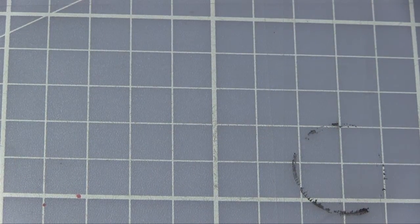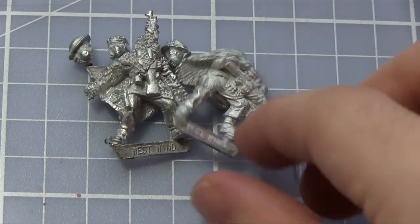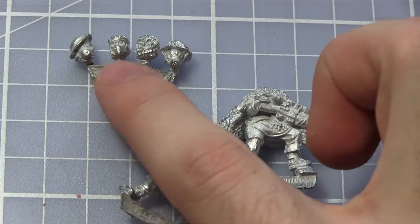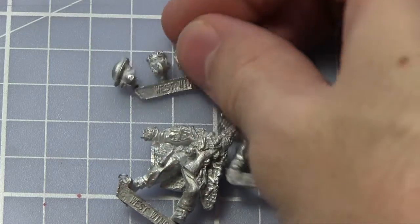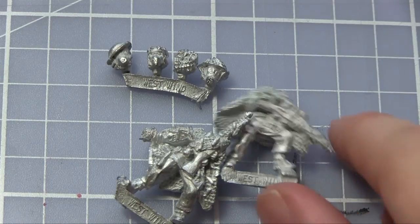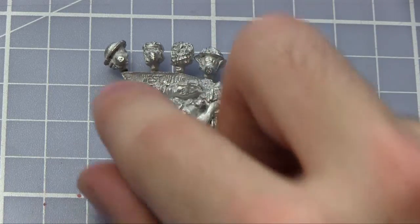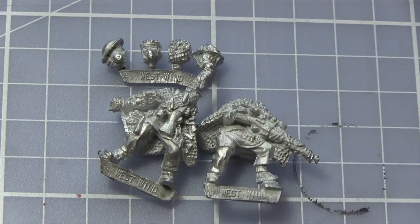This brings me to the final unit in the box set — probably my favourite — which is the two-man sniper team. We have the two men here and the separate head sprue. These are pretty much the same as the others except for a different camo netting. This guy is wearing a helmet at an angle so he can probably see better. The camo netting continues onto the miniatures — we've got the camo cloaks and it's also wrapped around the rifles. This guy is about to throw a grenade and this guy just looks like he's spotting for prey.